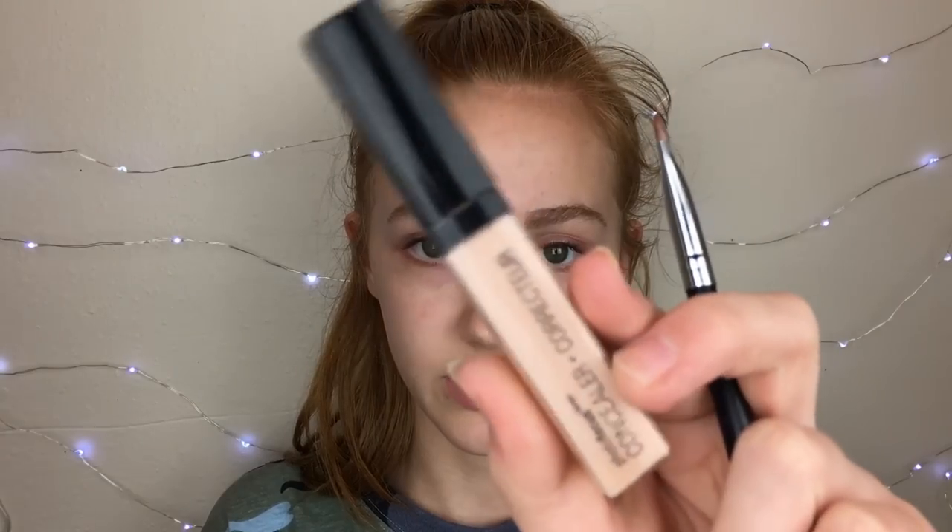I've been using this every day over my Anastasia Brow Wiz. If you guys would like a brow tutorial I could do one — I finally figured out how I like to do my brows. Just let me know in the comments or I might put up a poll.